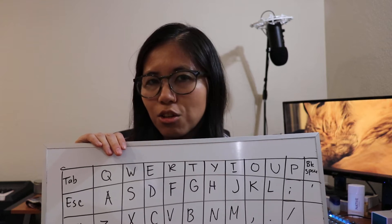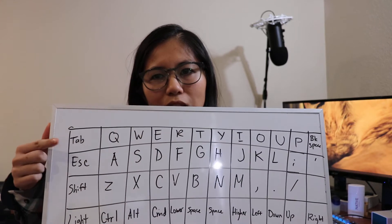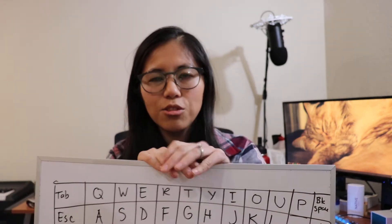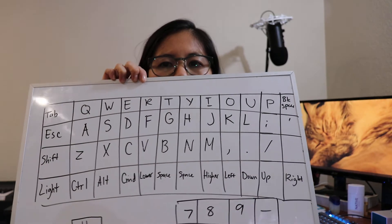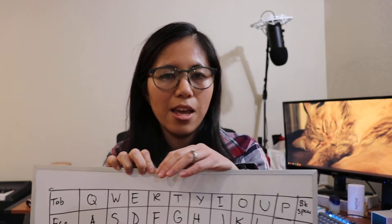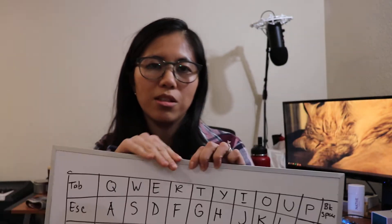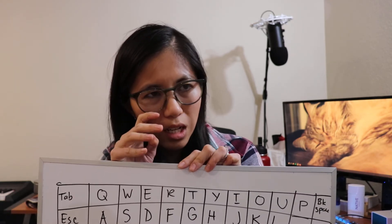They're ortholinear, which means the keys aren't staggered like on normal keyboards — the buttons are directly above or next to each other at the exact same distance. There are two layouts to choose from: the grid layout with 48 keys in a 4-by-12 arrangement where the bottom two buttons are separated, and the MIT layout where those two buttons become one large space bar key.